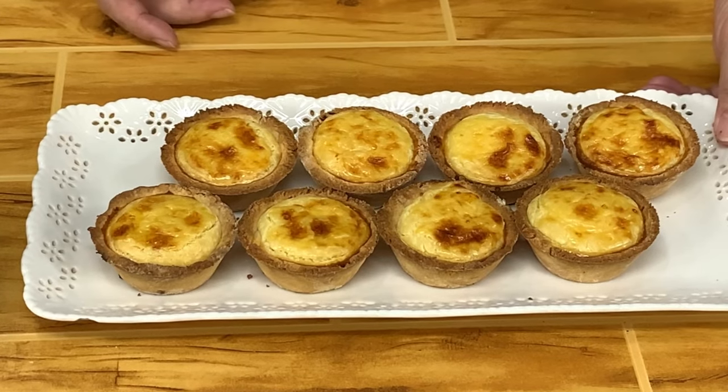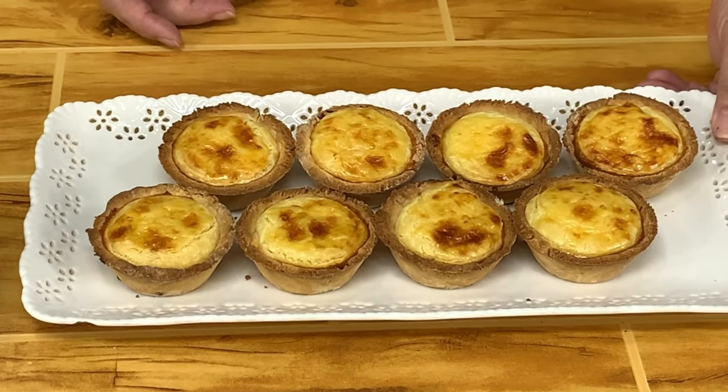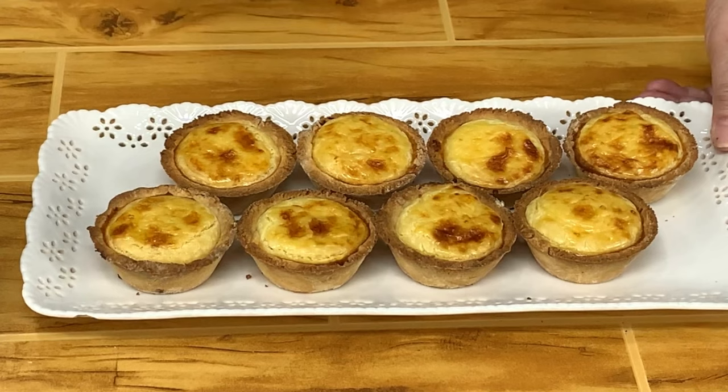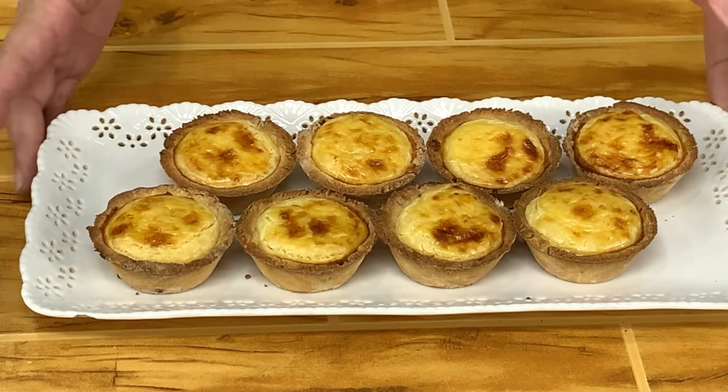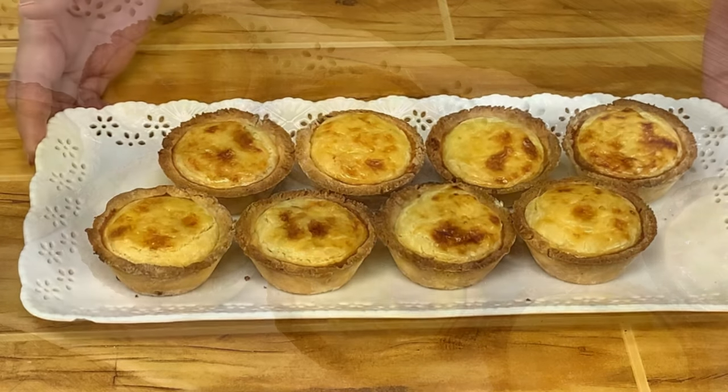Here are our baked Hokkaido cheese tarts. I hope you'll enjoy them. When you take them out of the oven and eat right away, the inside will be a little gooey — but that's perfectly alright. Once it cools down, it will firm up. The filling is already cooked, so enjoy my version of the Hokkaido baked cheese tarts.